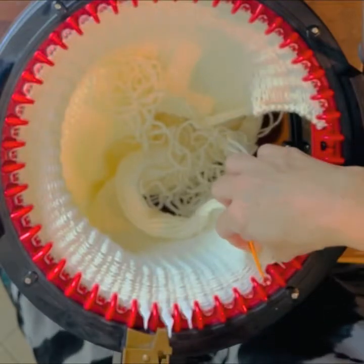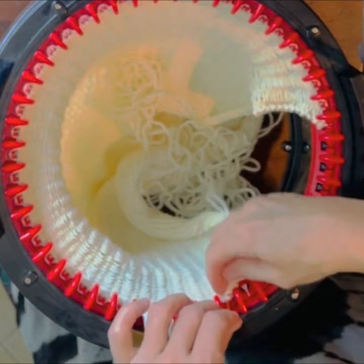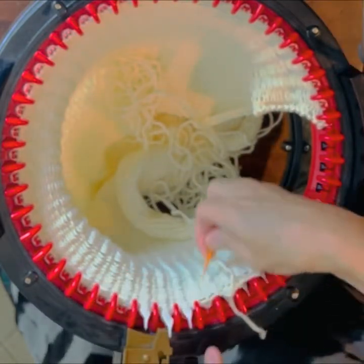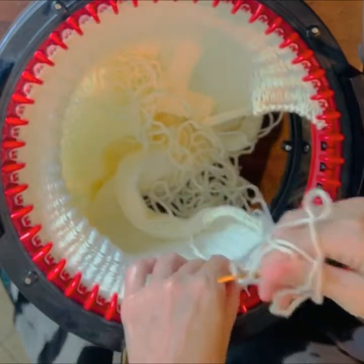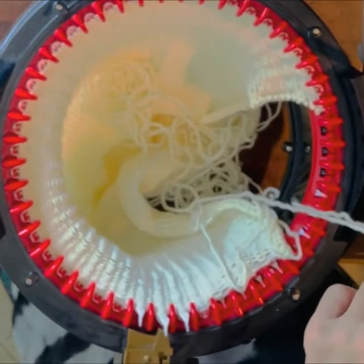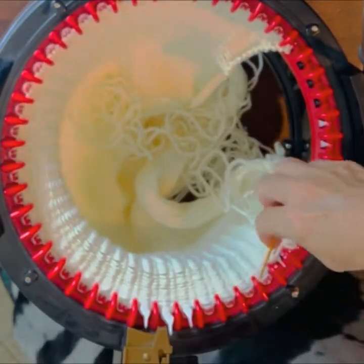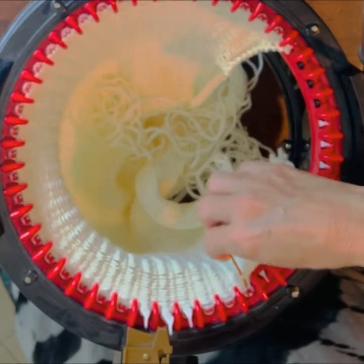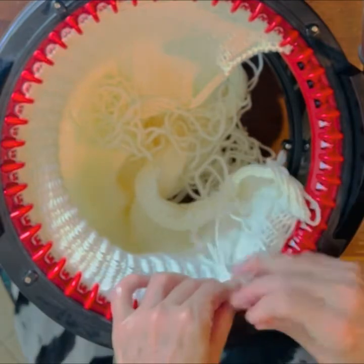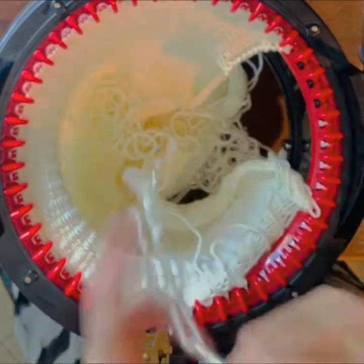So you're going to pick up one, two, three, and then you're going to drop this stitch. Pull a little more yarn through. Let's do that again. You're going to pick up one, two, three, pull that through, and literally drop the next stitch.